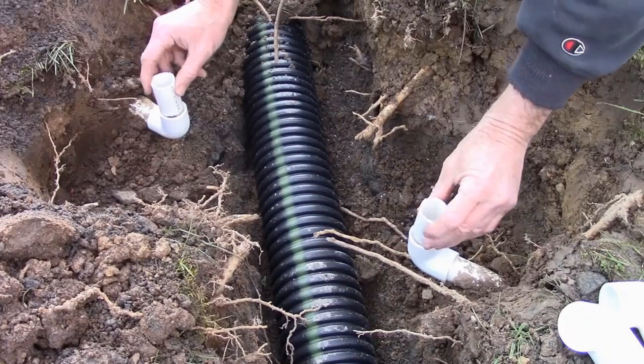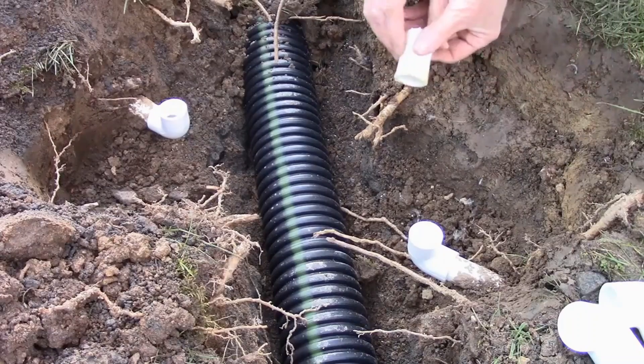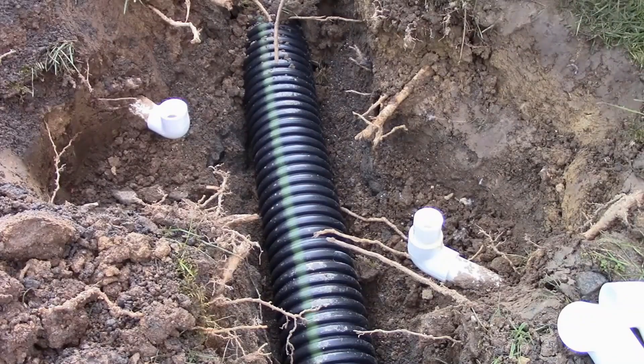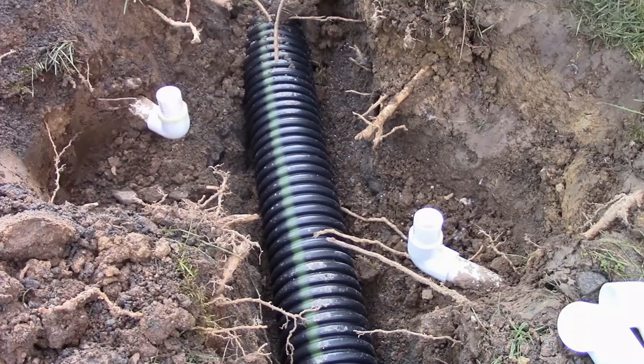Next we're going to glue up our two little risers right here coming up into the next fitting. Good amount of glue, push it in all the way down. Same thing on this side — good amount of glue, push it into your fitting. We're all set.